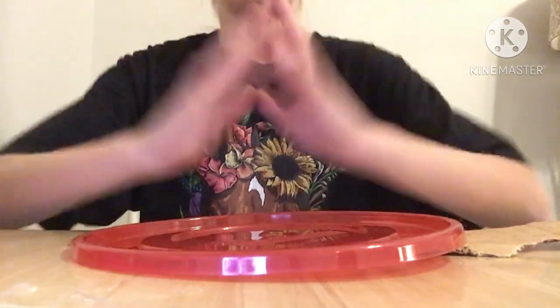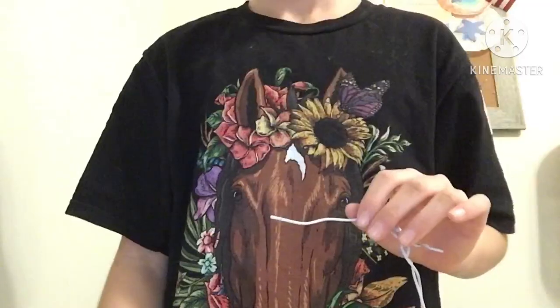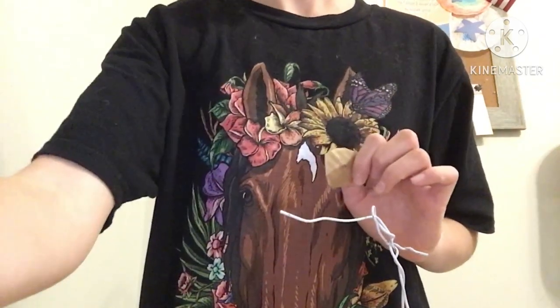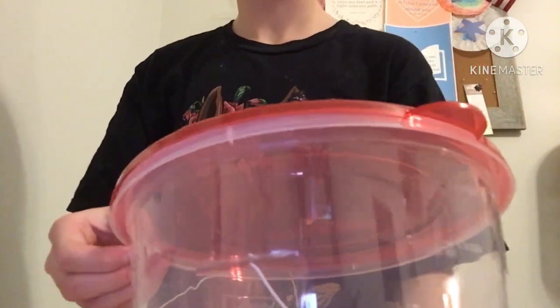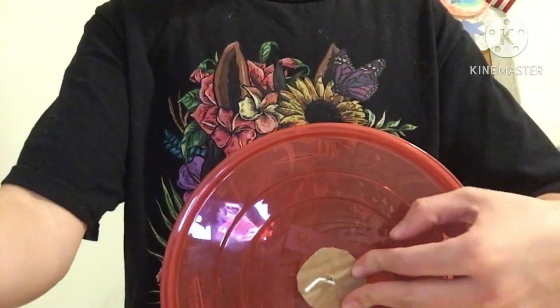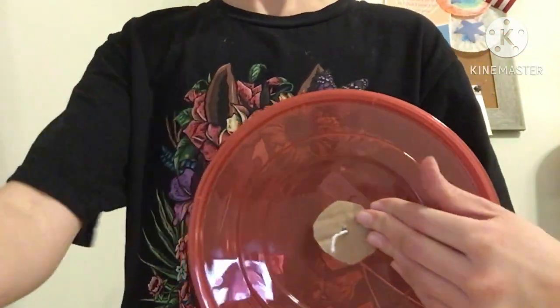Now it's time to assemble our hamster wheel. Put your lid to the side for now. Stick one of your cardboard circles onto this part of the wire, then add the container. Add the lid to your container — we are going to cut holes in it for your hamster to go through after we figure out how everything is going to look. Add the other cardboard circle, and last but not least, bend down the wire to keep everything in place.